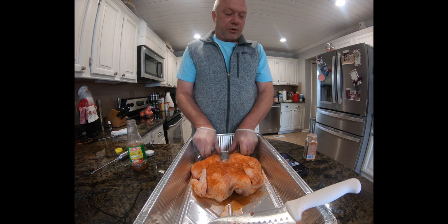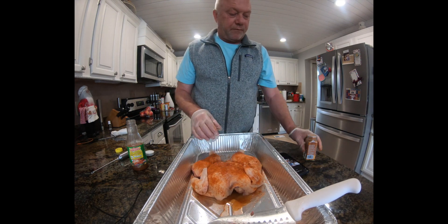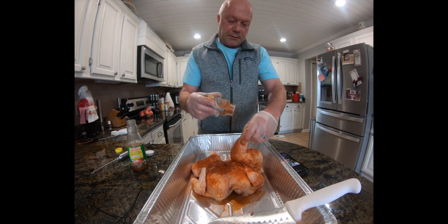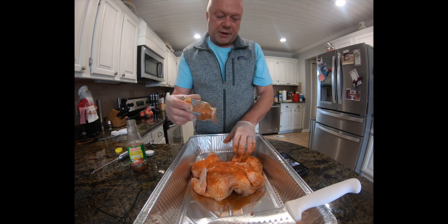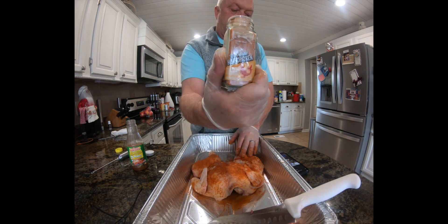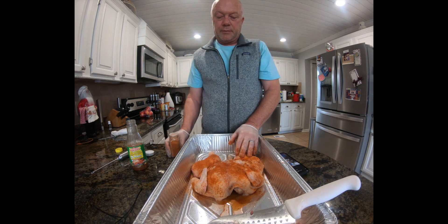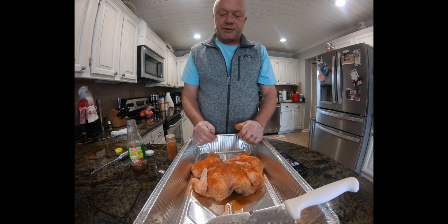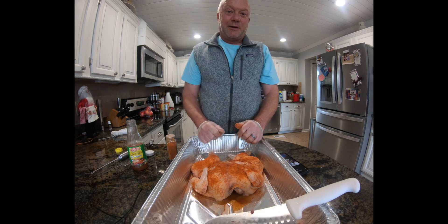We've got the rub on — really good, really good color to this rub. If you like hot chicken, this may be the one for you. We'll throw it on the pellet grill, let it cook low at about 250 for a couple of hours and see how it turns out. We'll be back.